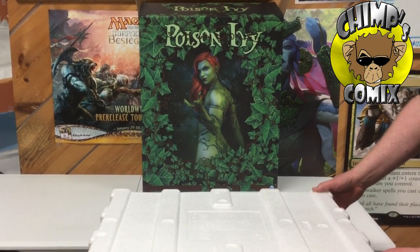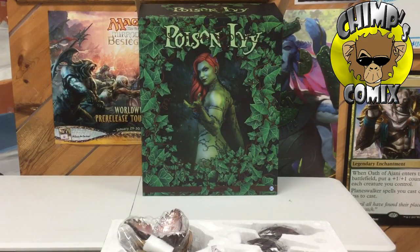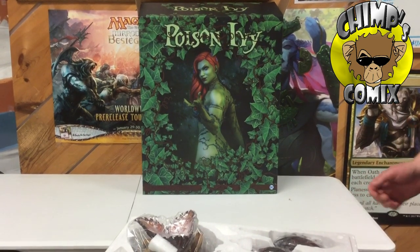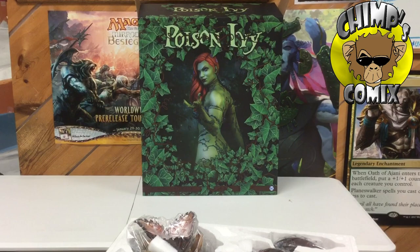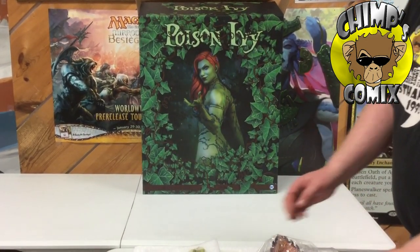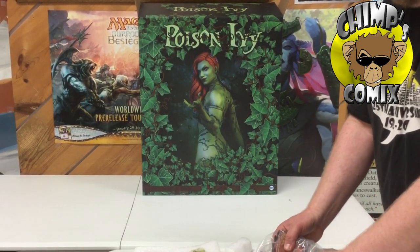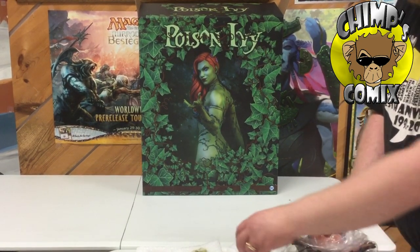I'll go ahead and get the lid off here and start putting this together. With Sideshows, you definitely want to be very careful opening them up and taking them out of the box. Sometimes they can have a little piece that if you accidentally hit, you can snap off. Nobody wants to snap any piece off of the Sideshow Collectibles they just purchased — that just plummets the collectability on it.